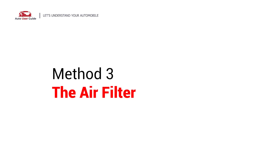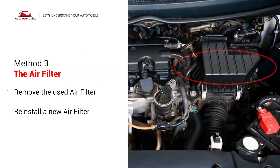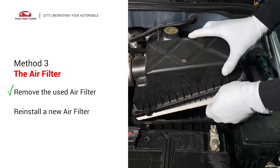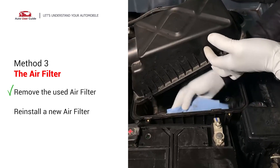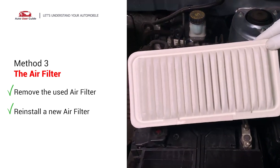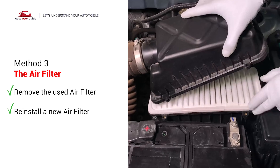Third, the air filter. Find the air filter housing — it's usually a black plastic box. Open the cover to see the air filter inside. Take out the old filter and remember how it was placed. Clean out any dirt or debris inside, then put in the new filter the same way the old one came out. Make sure the edges are sealed properly, then close the cover and put back the clips or screws.